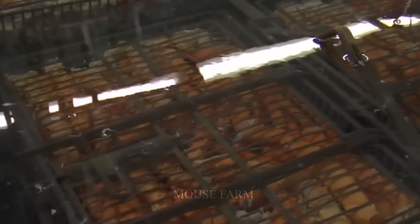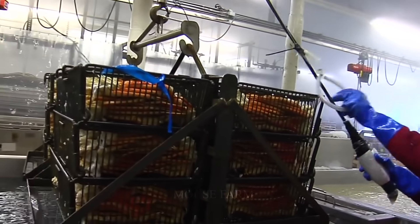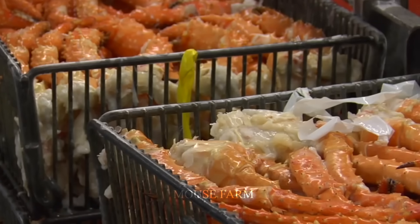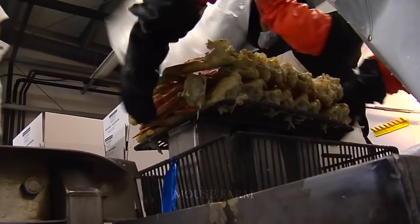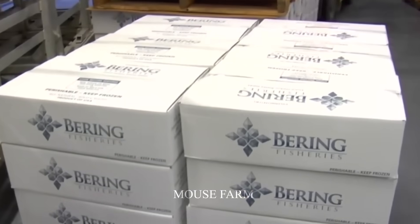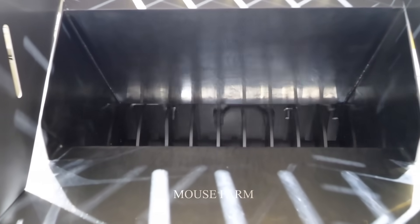The crabs will then be packaged and shipped to the market. Processed crab meat will be less expensive than fresh crab meat. So, if you have the opportunity, try to taste the delicious and nutritious flavor of the king crab.